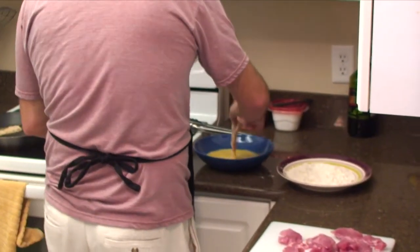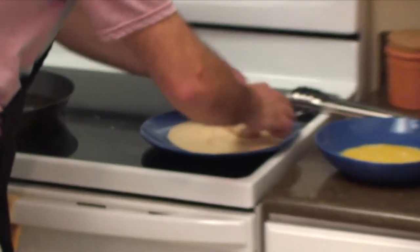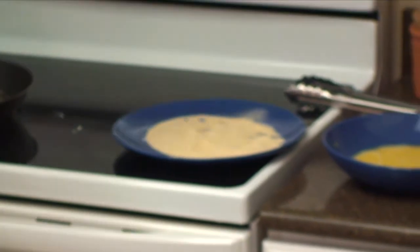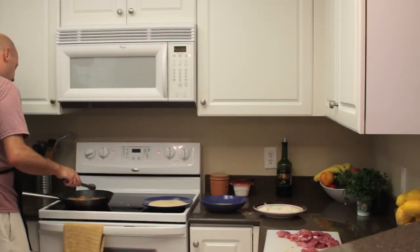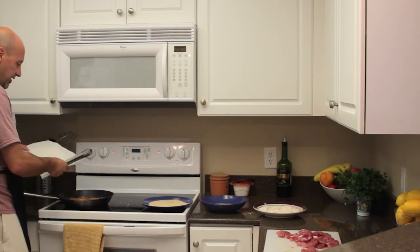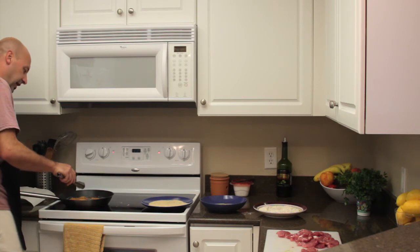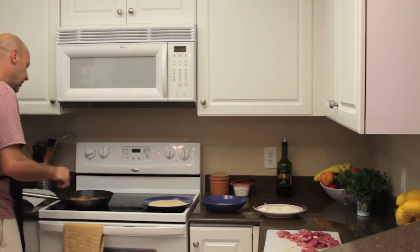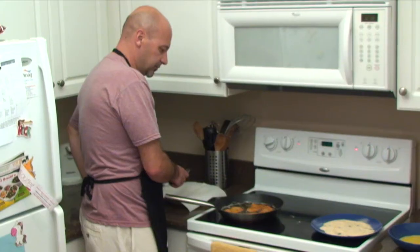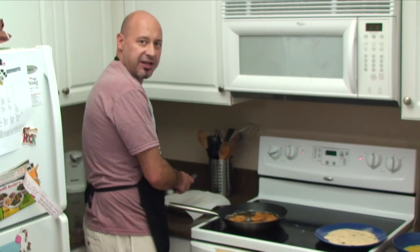It doesn't take a very long time to cook so you've got to keep an eye on them — you don't want them to burn, but you do want them to cook all the way through obviously. I've also got a plate with a paper towel on it to put the cutlets when I get them off the stove out of the oil.